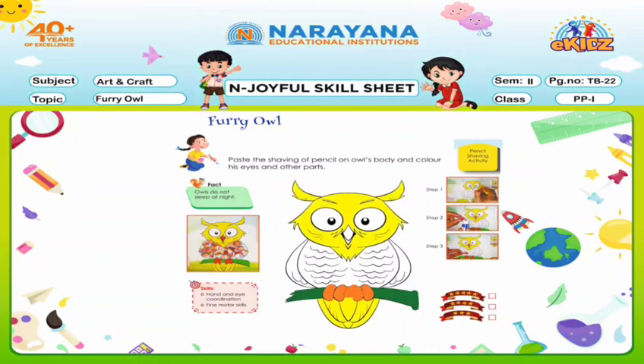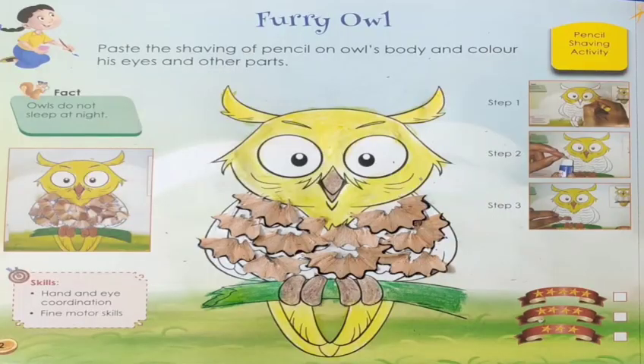First you have to color his body and other parts like this. Then you have to paste the shavings of the pencils like this — I have done it for you. So complete your home assignment.